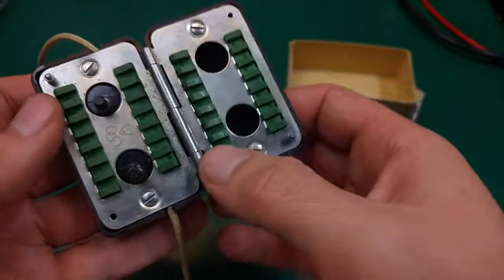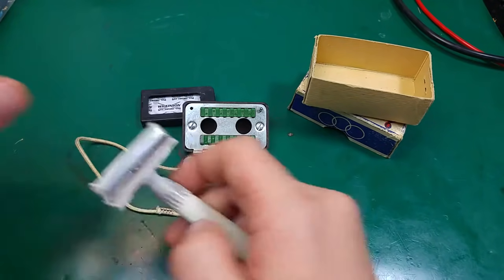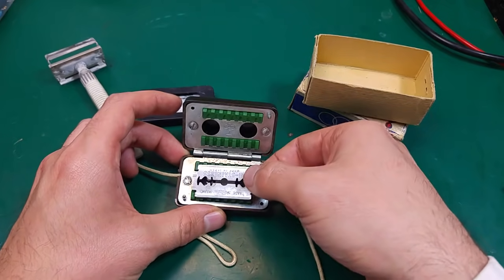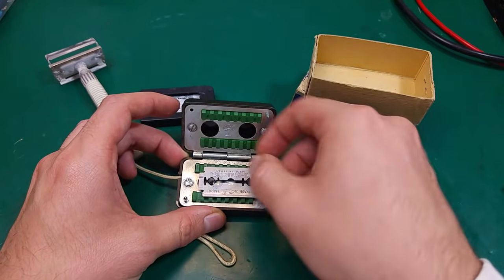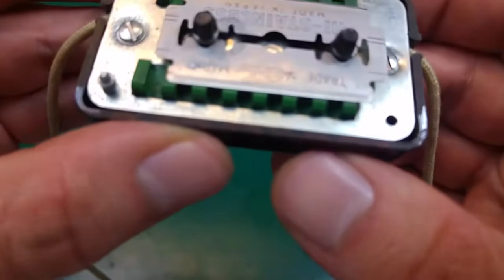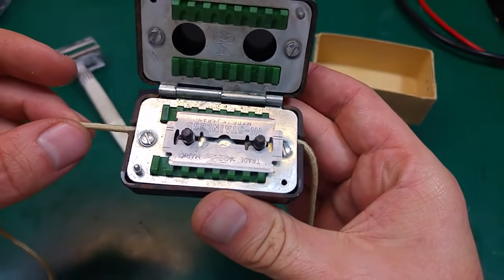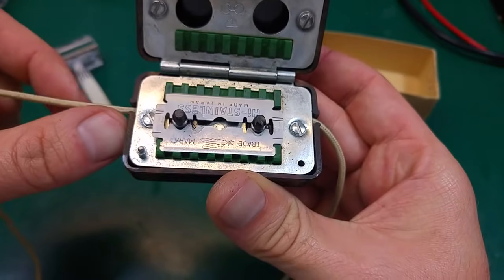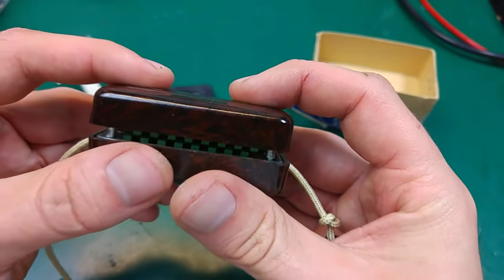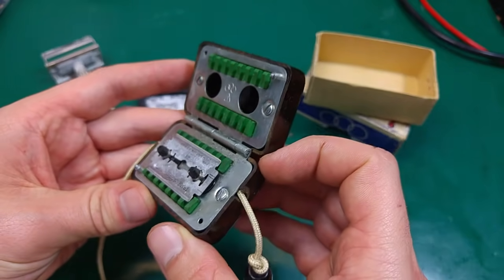I've got no idea what the material is. I never used it and I'm not allowed to use it, sadly, because it's an old thing. But we can try to put our razor blade inside and take a look at how it works. As you can see, it's touching the stone — try to focus. I'm not going to pull that string though, because it's not mine.